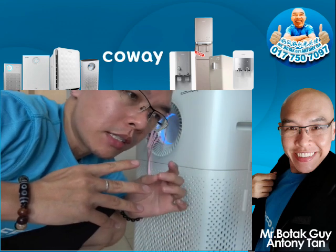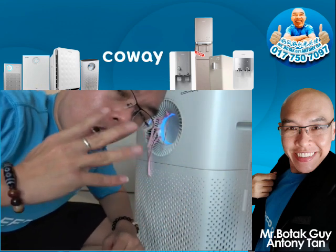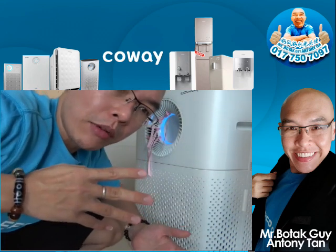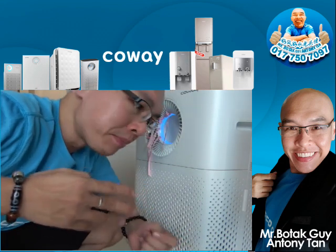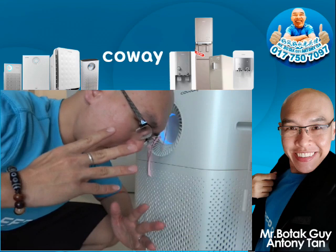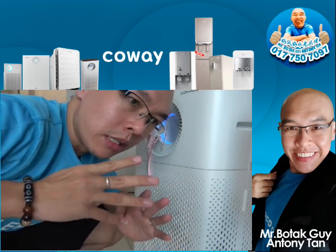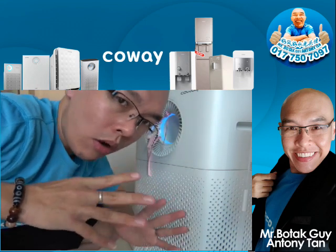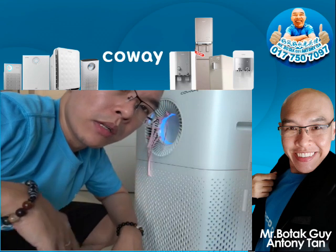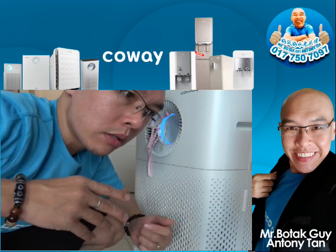The third layer is the HEPA filter. The HEPA filter functions to trap bacteria, mold, pollutants, and certain harmful gases. These harmful gases are especially concerning since we spend so much time indoors — like during a lockdown — and indoor air is normally more polluted than outdoor air by about five times more.